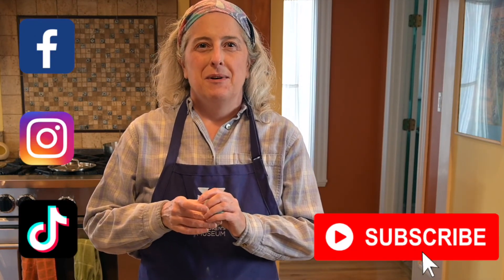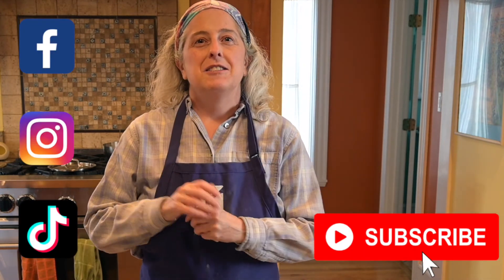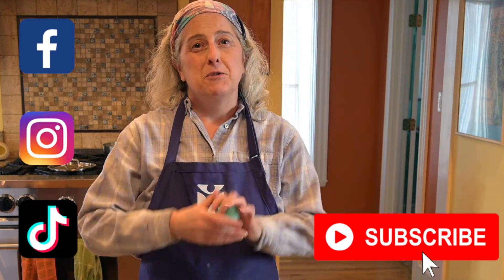If you enjoyed this video, don't forget to follow us on social media and subscribe to us on YouTube. Just click the big red button. Thanks for joining me today. I'll see you next time.